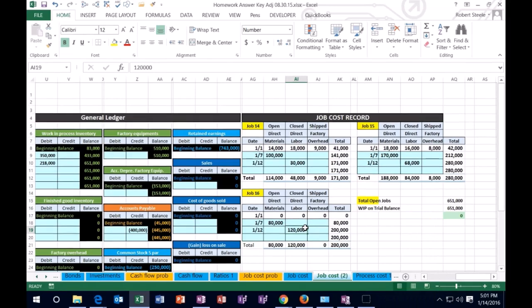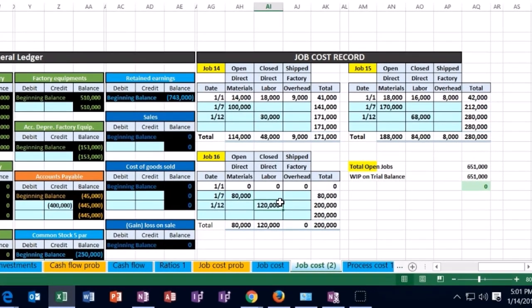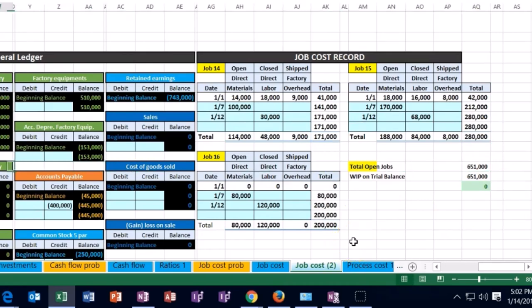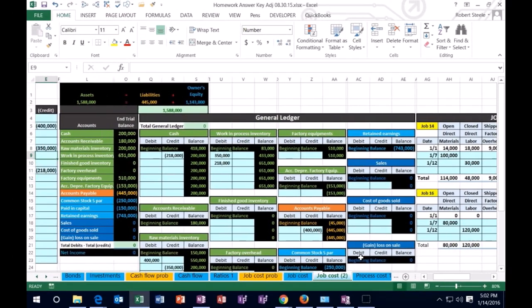Then in the direct labor column we're going to put the 68,000 for job 15. And we're going to scroll down to job 16 on 1/12 and in the direct labor column include 120,000. Notice that the payroll is not being allocated evenly — obviously in this case we would actually know where each employee worked, because when we track the payroll, we record which jobs these individuals are working on. We can now see that the jobs add up to 651. That 651 is also seen on the general ledger and on the trial balance, so we're looking good.